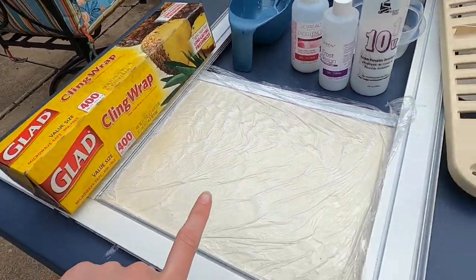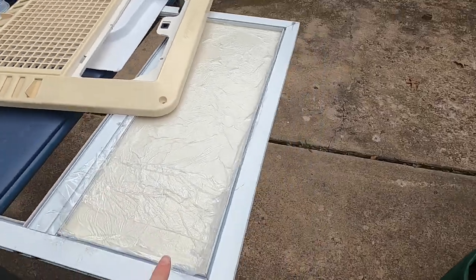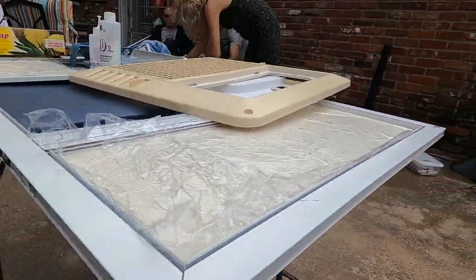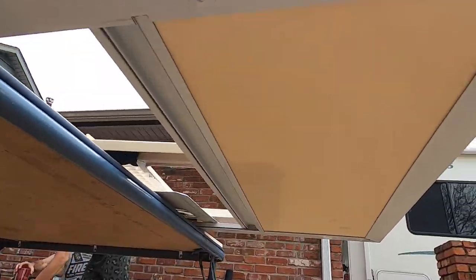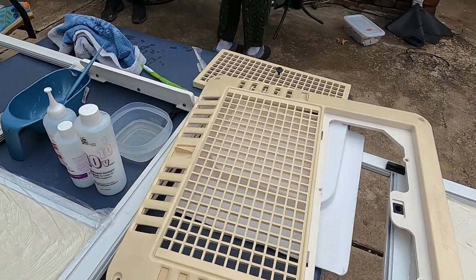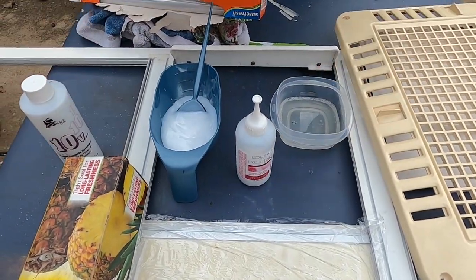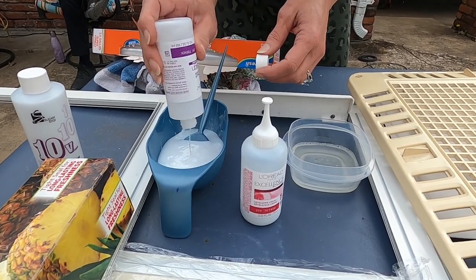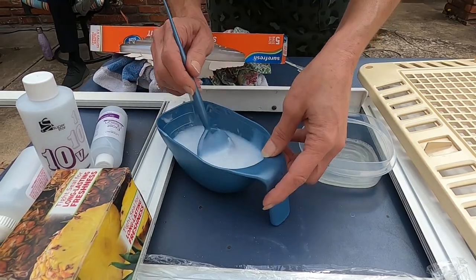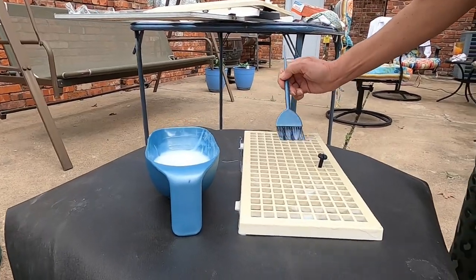We brushed on the hair developer. We used a high level on the doors — I think it was 30 or 40 — and then we just covered it with cling wrap. I believe this has been on for about 25 minutes. You can see the before under here: very yellow, and it's already coming out really nice. Now mom is just mixing up what she has left, which is 25, 30, and 10. We're probably going to have to leave this batch on a little longer but it's still more affordable than going out and buying new covers. It just takes a little elbow grease and patience.